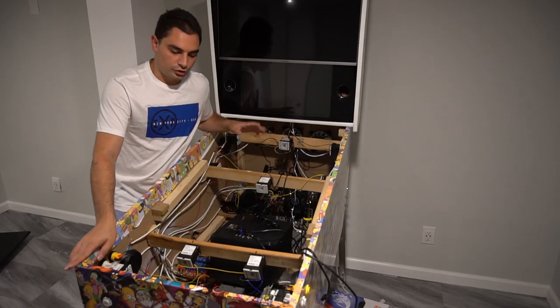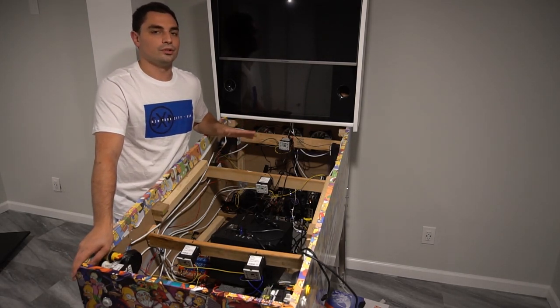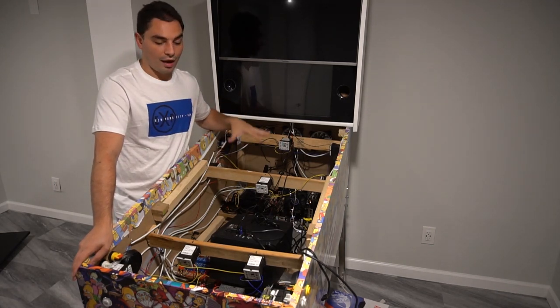I'll put some links down below for what you could get. Think of it as a starter guide if you're looking to get into virtual pinball, build a cabinet, and have live DOF links and live force feedback. So now a quick rundown on my cabinet so you know exactly what I have.